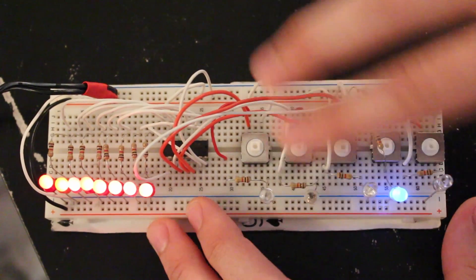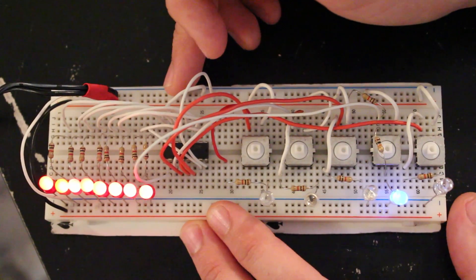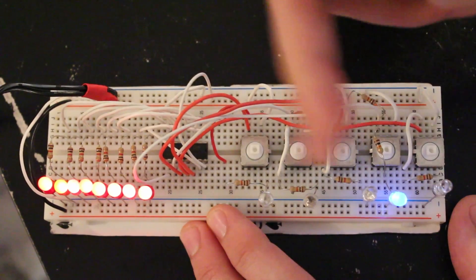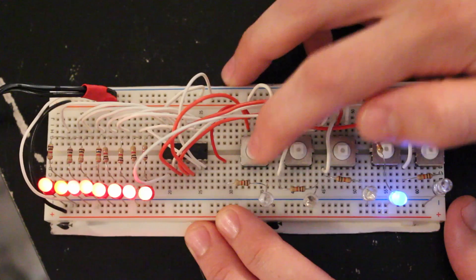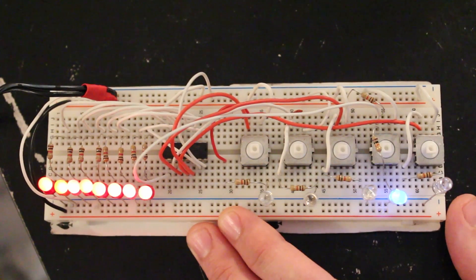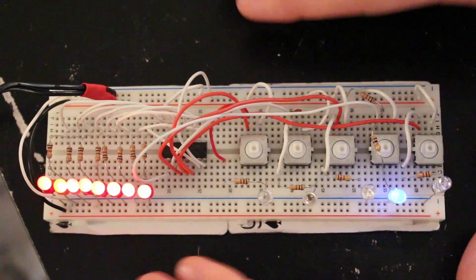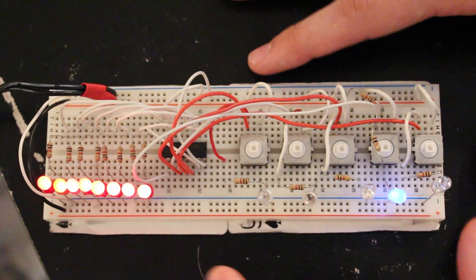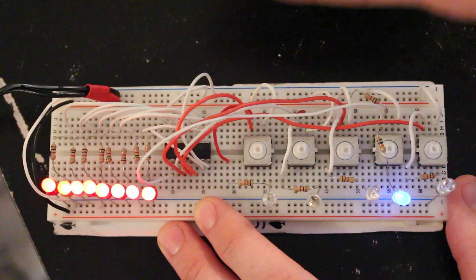What we have here is a 74HC595 8-bit shift register with all of its outputs driving LEDs, and every input to the shift register is controlled through a push button. We have a push button for the data line, the clock line, the latch line, the serial clear line, and the output enable. Right now the current status is everything in memory is high — we have eight ones in memory and all the outputs are high as well. If I latch everything from memory over, everything is shifted out to the outputs high.